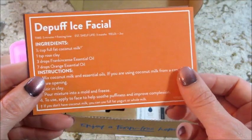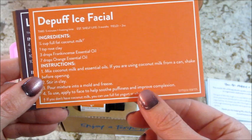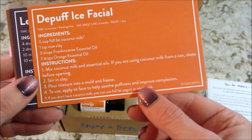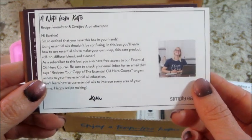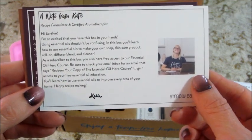Next we have the puff ice facial — so you pour it into a mold and freeze it. On the back of that card is a note from Katie, who is the recipe formulator.